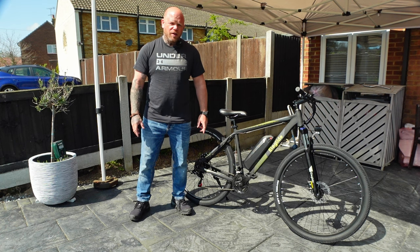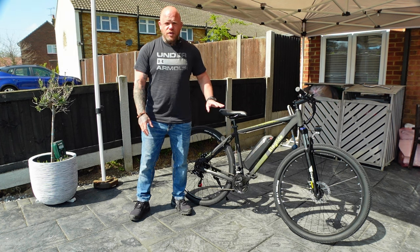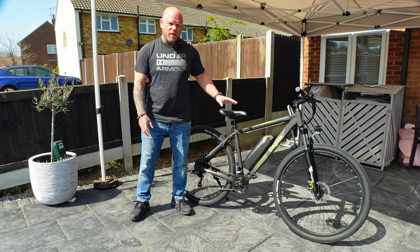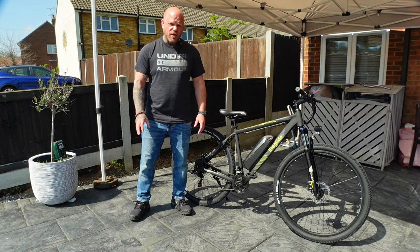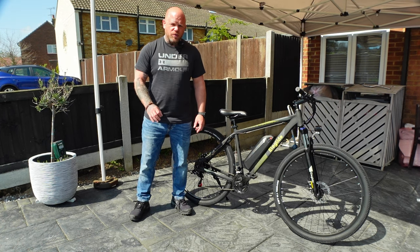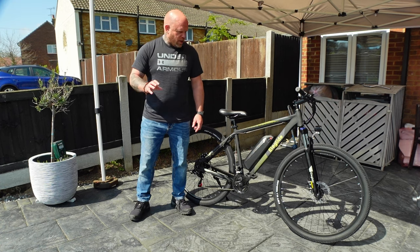29-inch wheels are pretty rare on a budget e-bike. Check the prices at the time because they can fluctuate, but currently it is definitely in the sub-£1,000 category. I like the fact that it's an actual hardtail mountain bike — it's not a really ugly, weird design like a lot of cheap budget e-bikes. I'm also pleasantly surprised it's got Shimano gears and lockout forks.